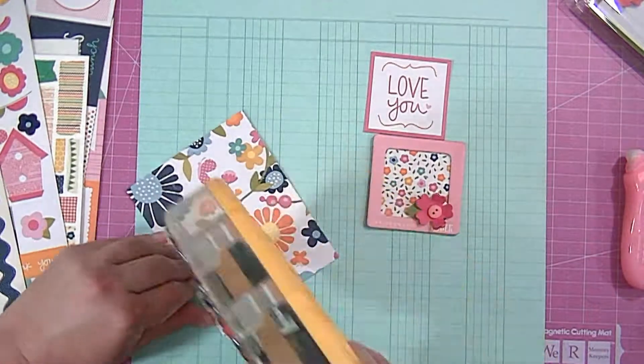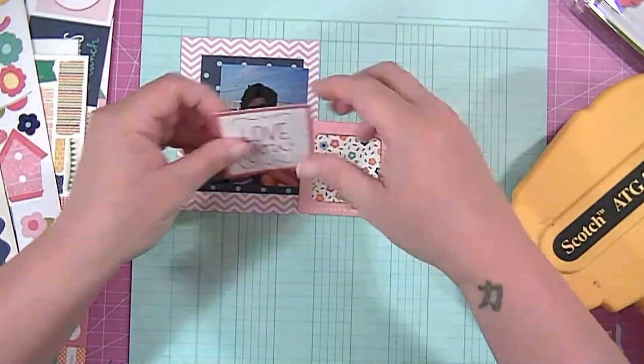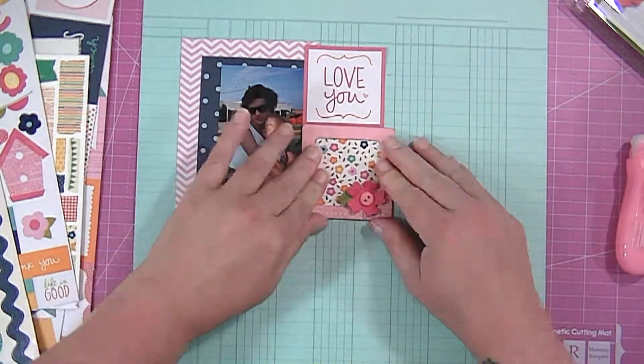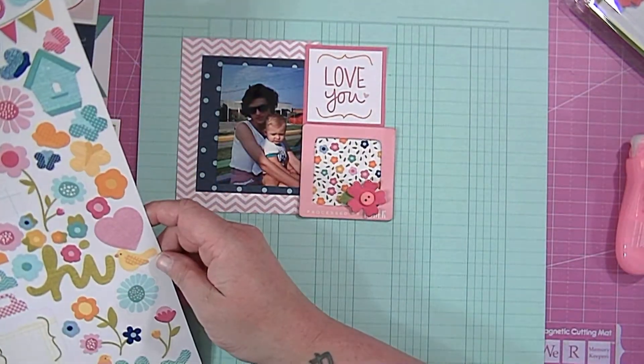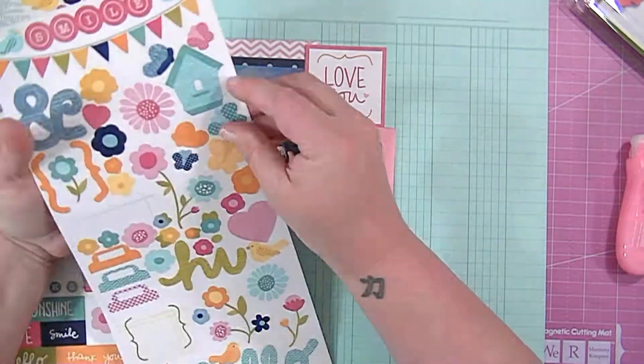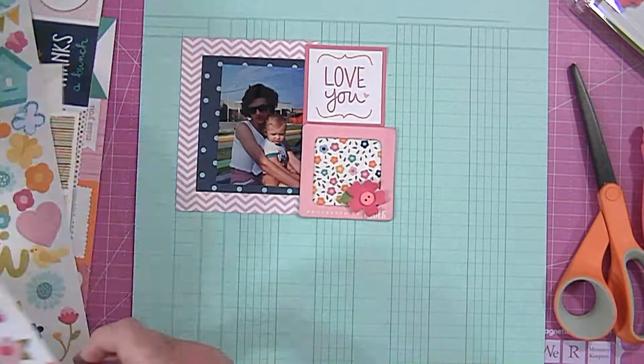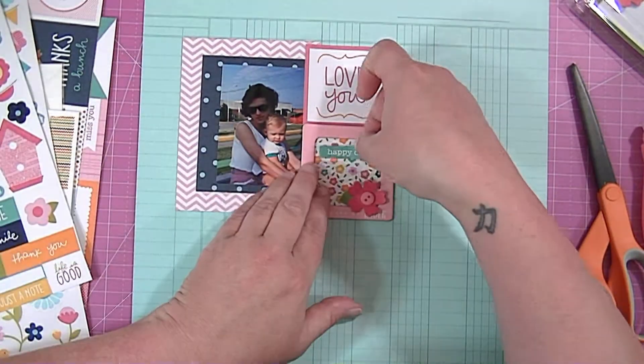So I put one of those flowers on the frame and now I'm just going to glue these things down. I wanted to leave a lot of space around the photo for this layout, that's why I put it up at the top left. I just felt like I don't usually do those kinds of layouts and I thought this might be a chance for me to do something different.